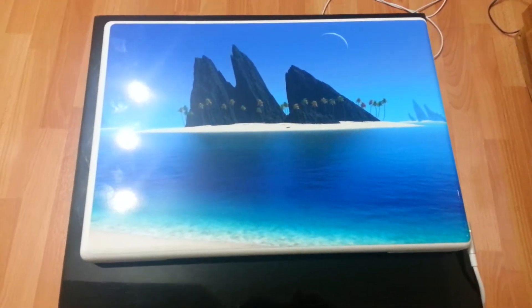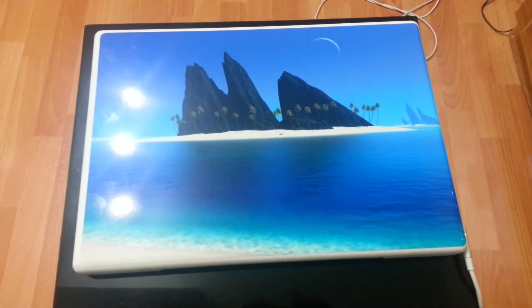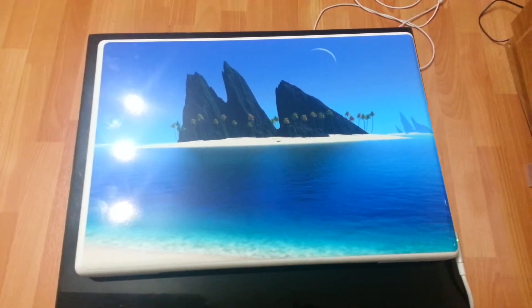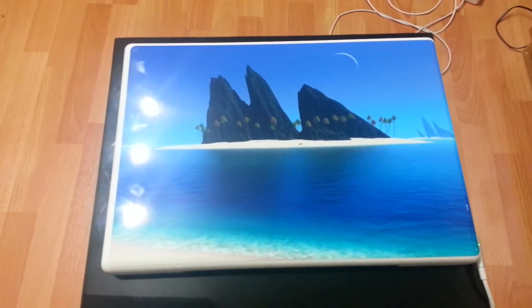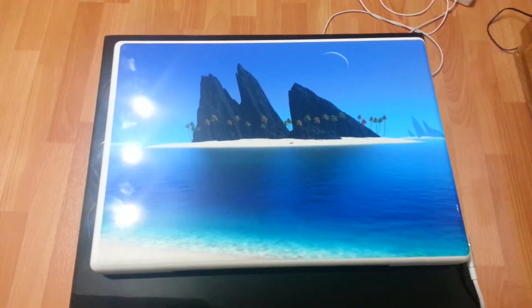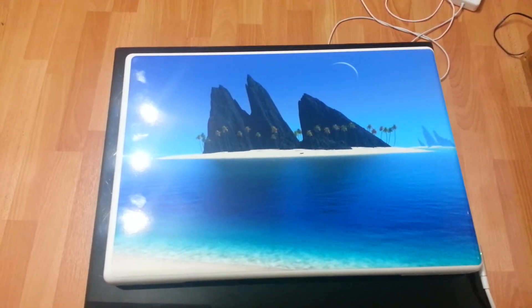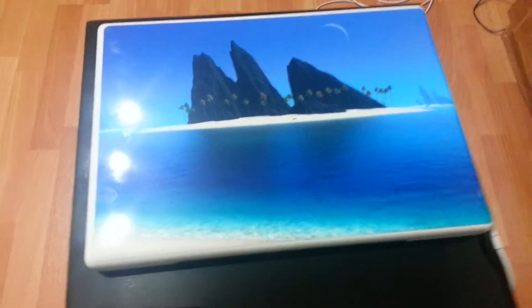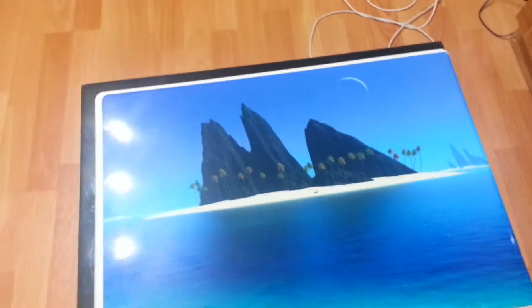Hey there YouTube, today I decided to do a little review of a skin cover I purchased for my MacBook. So this is an old style MacBook, a white plastic kind. I did get this skin from DecalGirl.com, so I'm just gonna show you a little bit what it looks like.